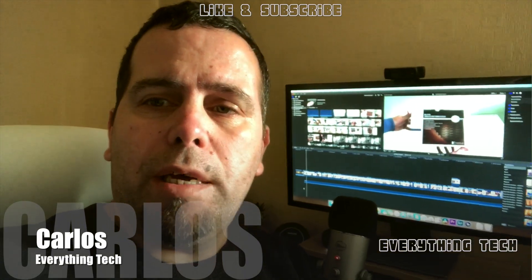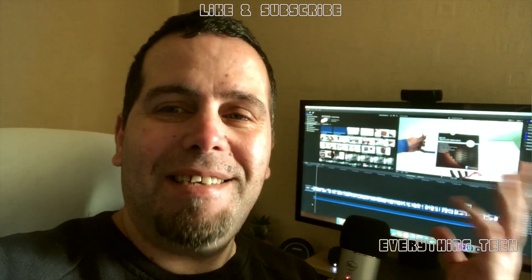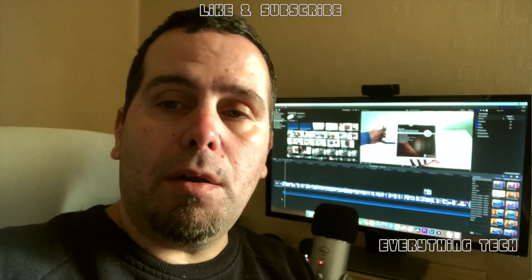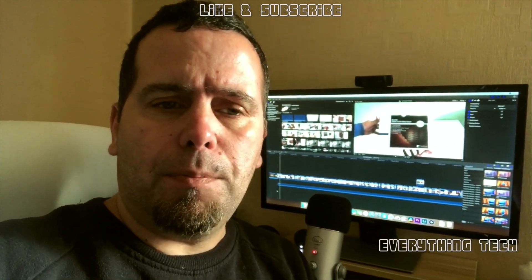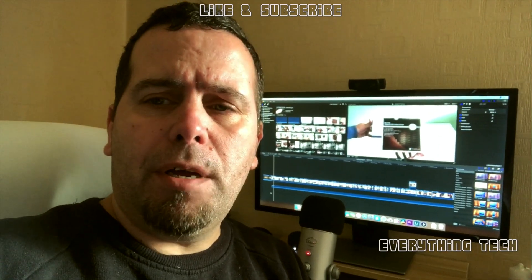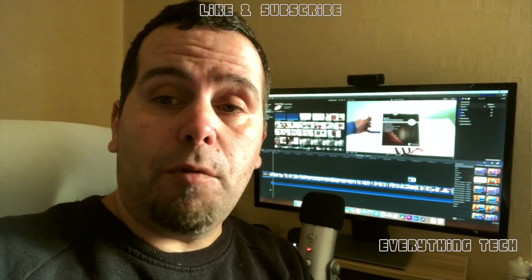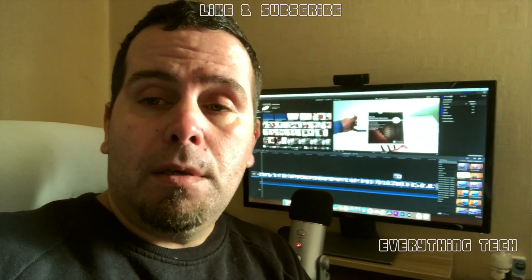What is going on guys, Carlos here from Everything Tech. I was just editing this video and I thought I would give you a little bit of background regarding the next video, which is about a cooler. I've had this Corsair H55 for roughly about a year and a half, and from the beginning I noticed there was a buzzing noise coming from inside the computer.